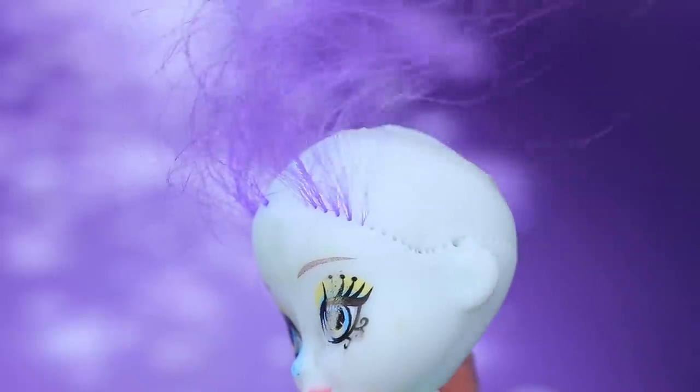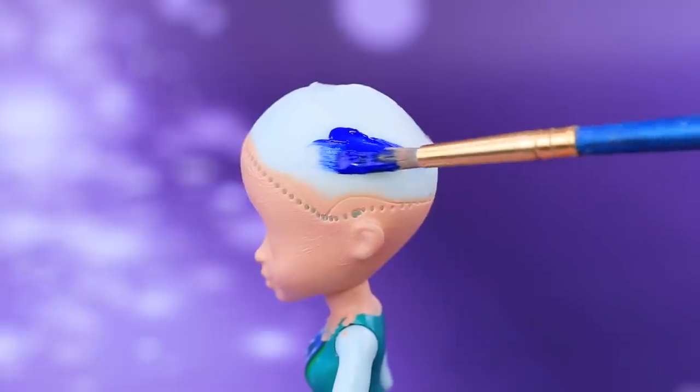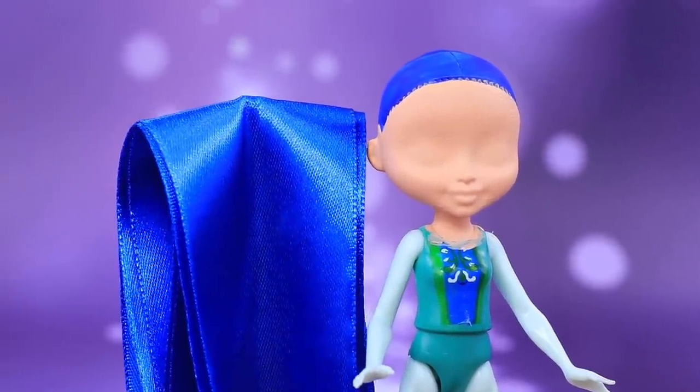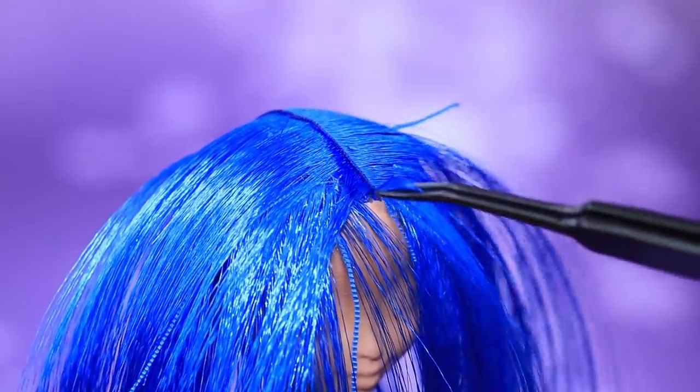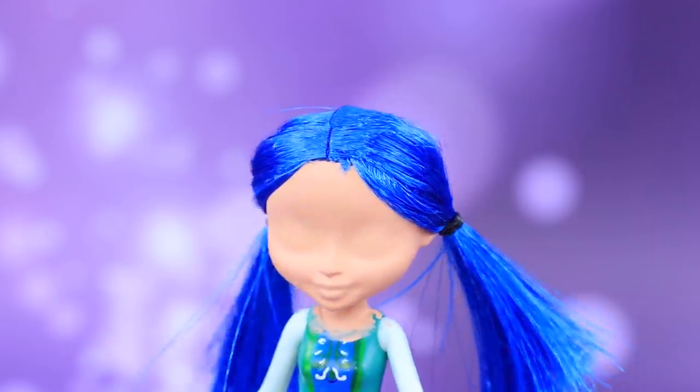Let's turn an old Enchantimals doll into Ladybug! Cover the face with the right shade of acrylic paint. Then paint the hair blue. Cut a wide satin ribbon to make hair. Seal one edge. Glue the hair on!